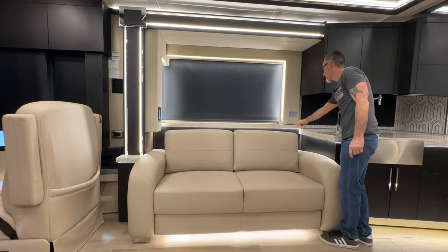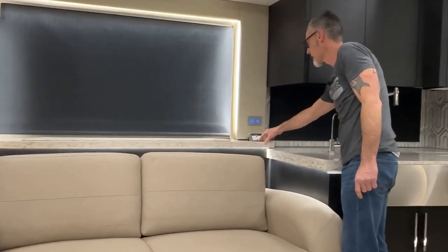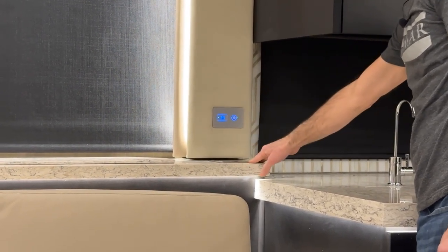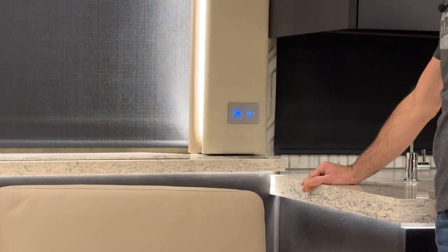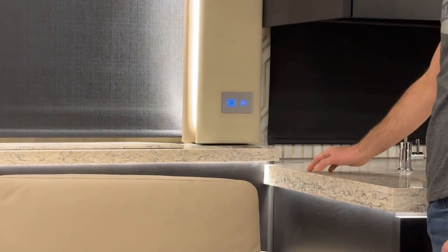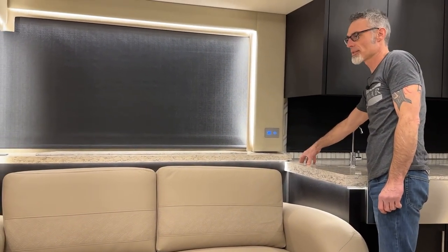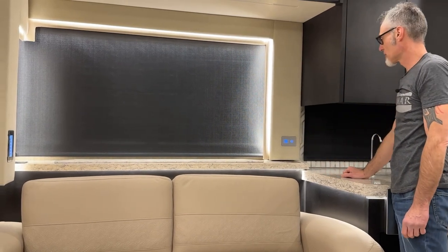There's another outlet here — press the button to have it come up, press again to go down. We also have a motion sensor enabled for the courtesy lights. When you turn the courtesy light sensor on and walk through the coach, the courtesy lights automatically turn on when you walk by and then time out. To turn it off, simply press the button.